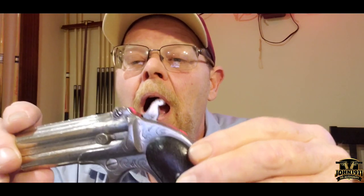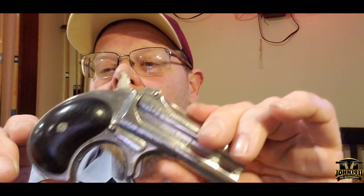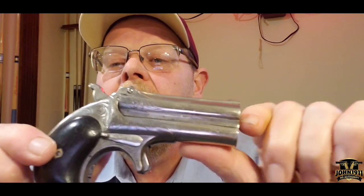These Derringers have been reproduced over the years — they're the common, standard, go-to two-shot over-under Derringer. Pietta makes repros of this, and there's been a dozen companies that have made reproduction Derringers of this design. However, these are all original Remington-made Derringers, anywhere between 100 and 150 years old. Going back to the fancy engraved one — I don't know if that's rosewood or walnut, it's darkened, but the engraving is beautiful. This would have cost a few extra dollars.